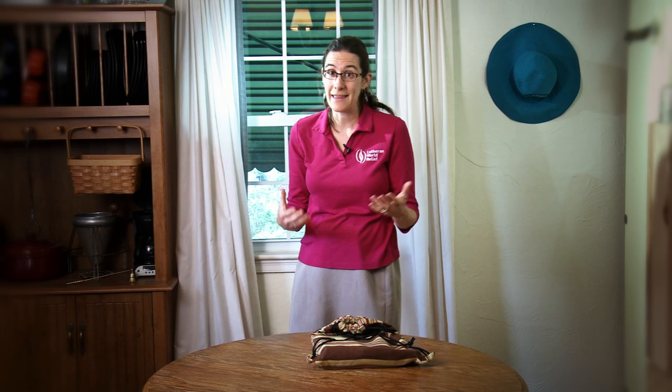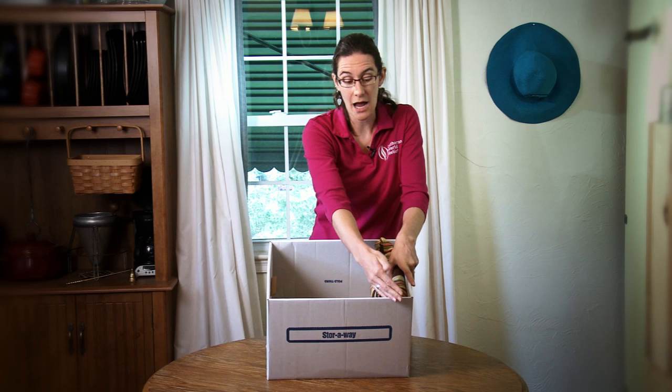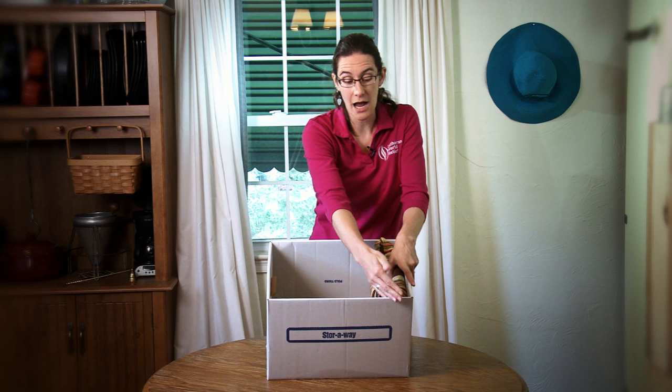Here's a tip for when you're packing the boxes to make sure they're efficient and that nothing gets broken. If you take a standard banker's or paper-size box, put the kit in sideways so that the notebooks are at the top of the bag. When you put the second kit in, flip it over so that the bottom of the bag is at the opposite side.